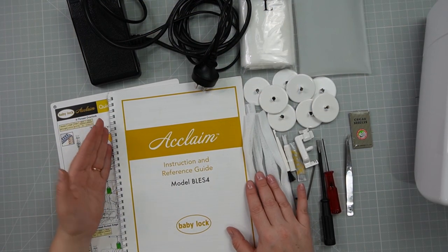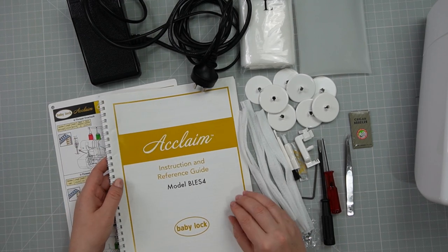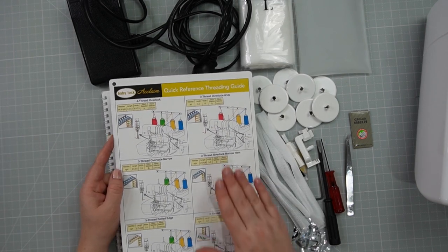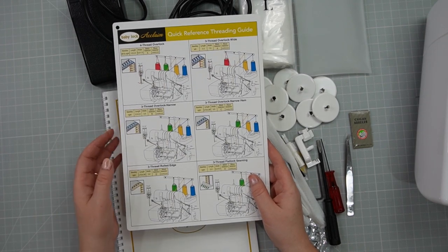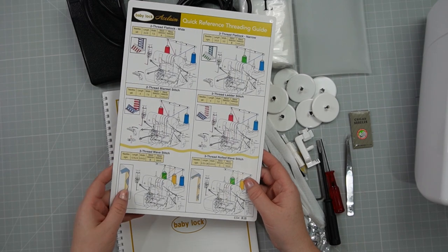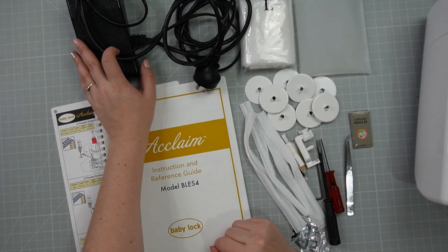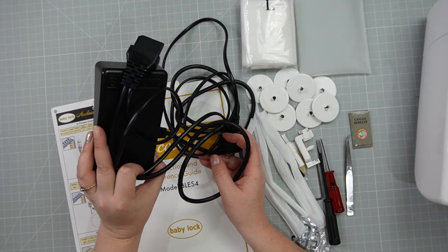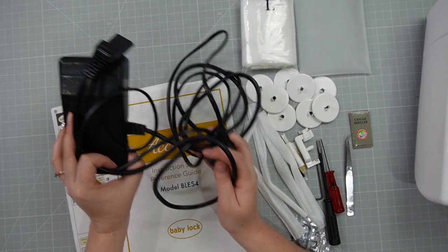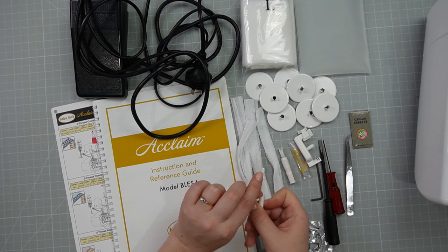When you first open your machine, these are the accessories you'll have. You have your instruction and reference guide — really important to keep this one handy. There is also the quick reference threading guide; some people download the PDF and laminate it so they've always got one handy. You should also have a foot control and your power cord. Most Baby Lock models have the same foot control, so you can use the same one for your cover stitch or 8-thread if you need to quickly swap between machines. You should also have your lint brush, which has a very handy needle insert tool.